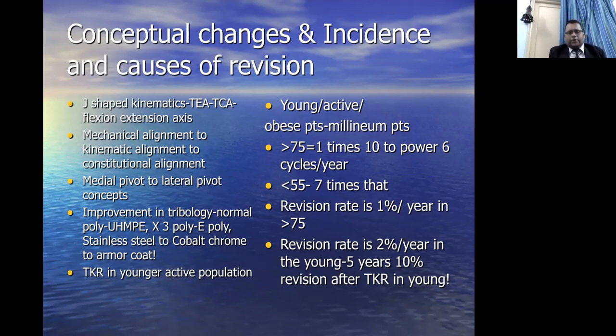Total knee replacement in younger, active populations is increasing. These are patients who are young with very active lifestyles — into hiking, mountain climbing — and sometimes obese, typically called the 'millennial patient.' In patients above 75, we expect around 10 to the power of 6 cycles of movement per year, but in patients under 55, the number of cycles is seven times greater, so wear and tear is more. The revision rate in patients over 75 is around 1% per year, but in patients under 55 it is nearly 2% per year — meaning after five years, there is a 10% chance of revision in a patient younger than 55.